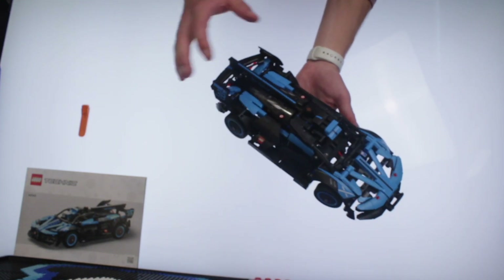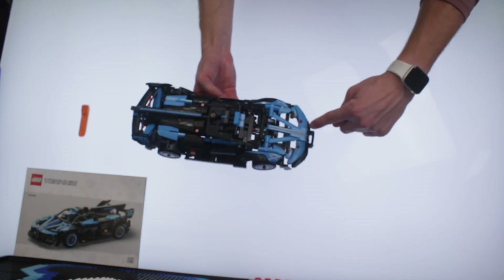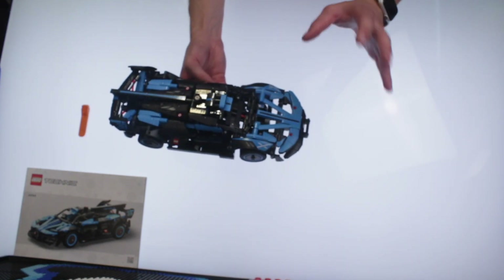I get it, it's Technic — it's supposed to be somewhat hollow. And on that note, I will say the front part of this car is very hollow. I feel like there should have been something in here, and it would have looked amazing.